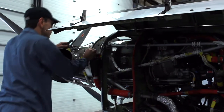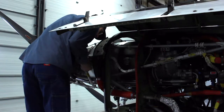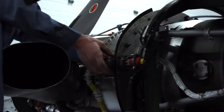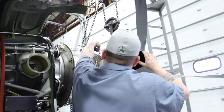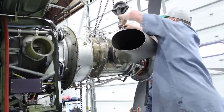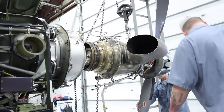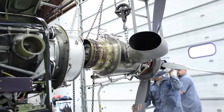Next, Brian is seen removing the C flange bolts and electrical harness from the firewall in order to remove the power section. He is now removing some more electrical harness. Then Josh removes the reversing cable out of the way to prepare for power section removal.